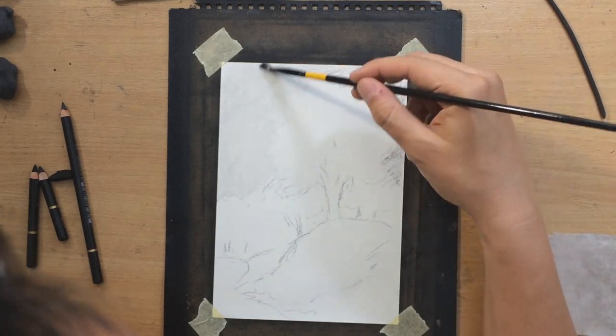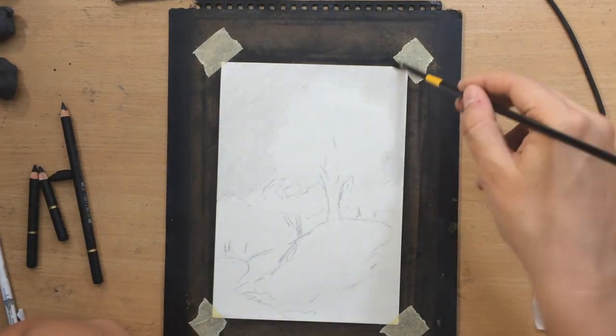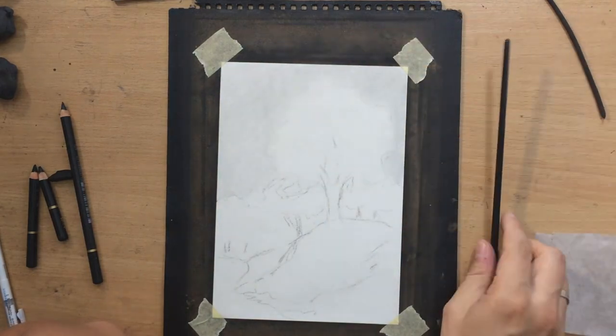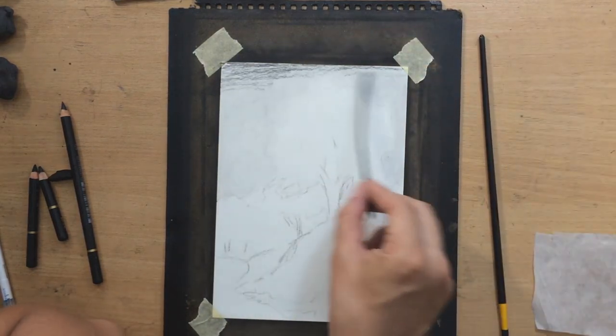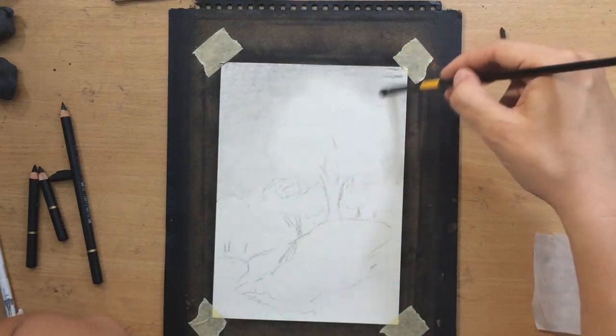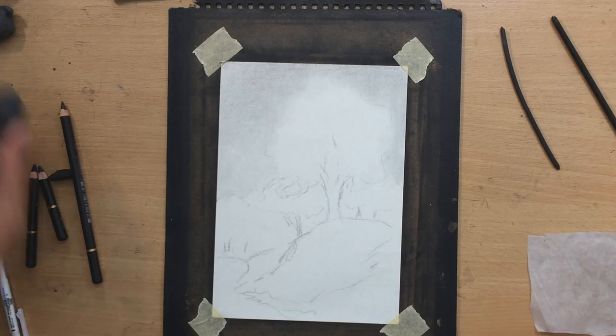As for my materials, I'm working on smaller size Fabriano sketching paper and I'm working with Koh-I-Noor charcoal pencils, some willow charcoal, and some compressed charcoal — so basically charcoal and Fabriano sketching paper.